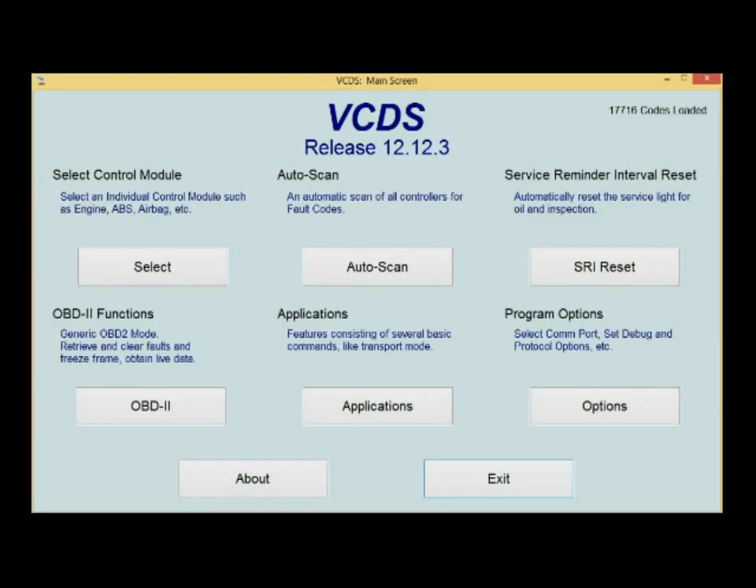So here we are on the main screen of our Vagcom diagnostic software. This is actually an older version, but that's okay — the new stuff is really just better. You can see we have our OBD functions, our applications, program options, service indicator reset, auto scan, and control module — which is probably the one you're going to use the most.